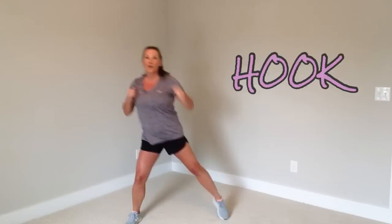Now I'm going to show you another move. It's called a hook. What do you do? You lead with your elbow. That's it.